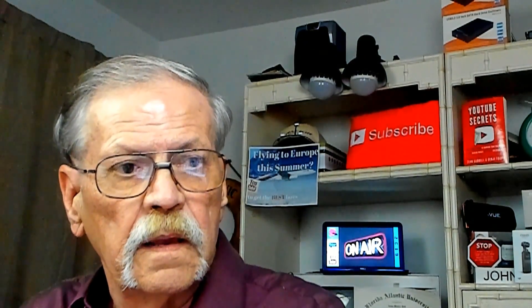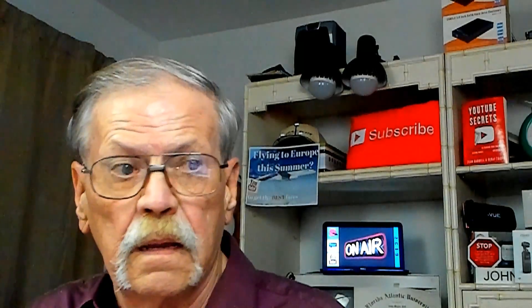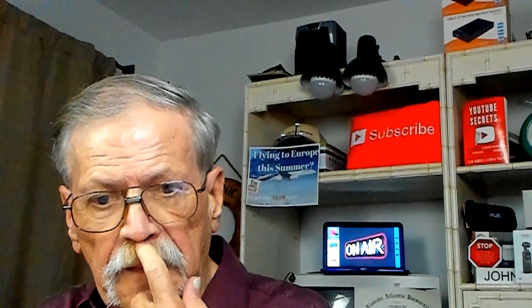Hello seniors, today I have a product review for you. In case we haven't met before, my name is John Bell. I'm a retired school teacher and a full-time YouTuber, and today I have a product for your consideration.